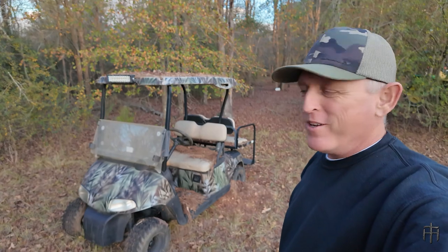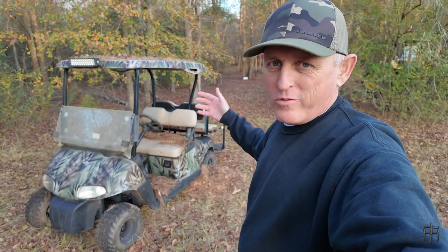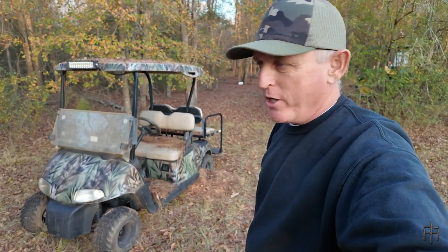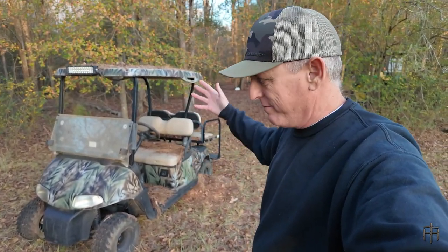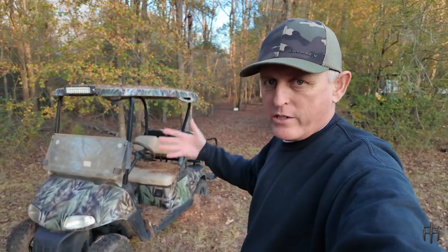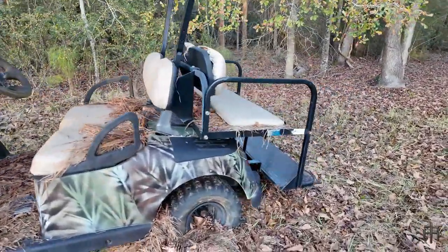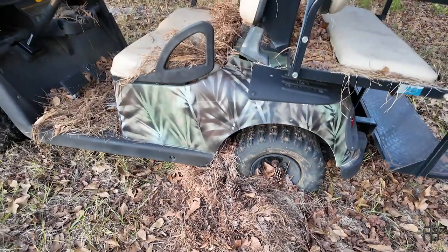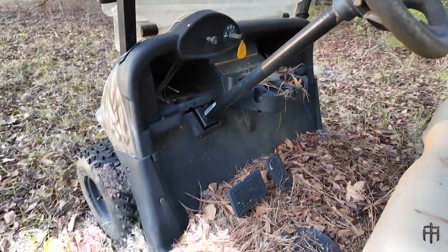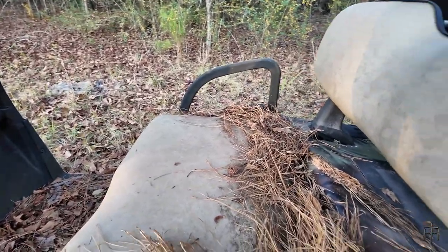Look at that old EZ-GO RXV — it is nasty. Been sitting out here in the weather for who knows how long. The motor brake is locked up on the back of it. We had to drag it here a long time ago and just left it because it needs new batteries. There's a lot it needs. But I'm going to take this in and make it a new project — either turn it into a hunting cart or a neighborhood cart. We're going to renovate it. Flat tires, wheels won't turn — when we dragged it, it still got leaves and pine straw piled up in front of the rim.